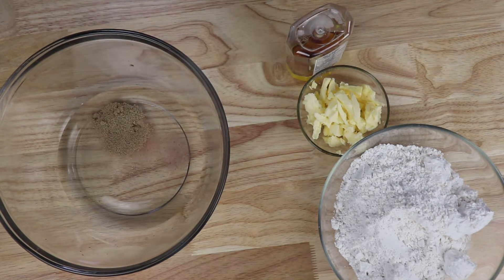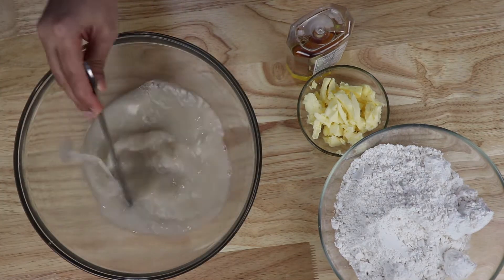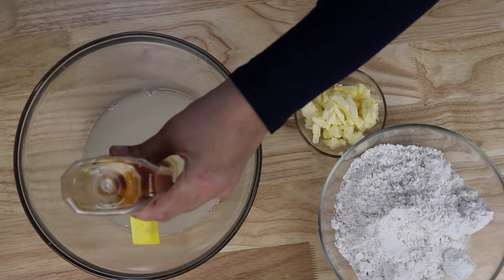We'll stir that for a minute until the yeast is all blended in. Then add one teaspoon of honey.